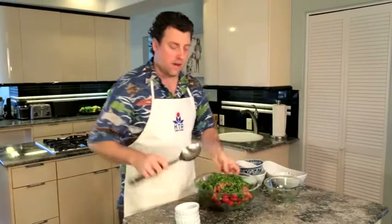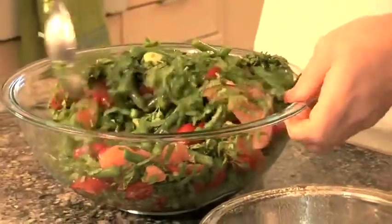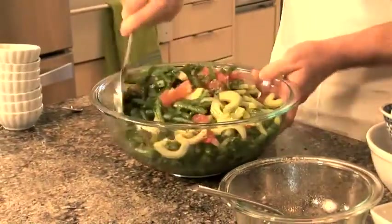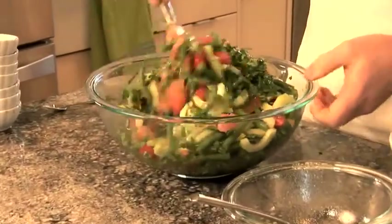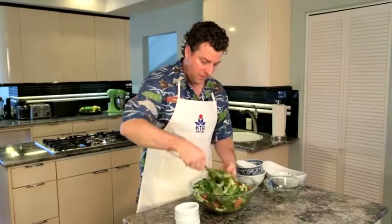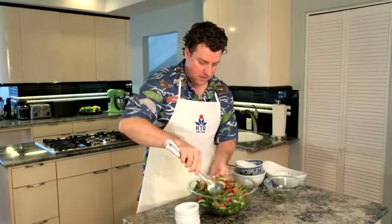Just pour the dressing over it and toss well. You can really see all the vibrant colors and smell the sesame seed oil. It has great texture elements and a little bit of bitter notes from the grapefruit.